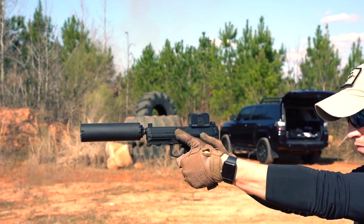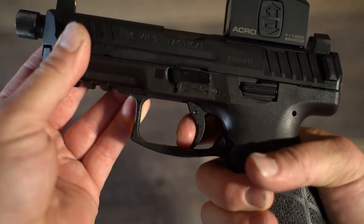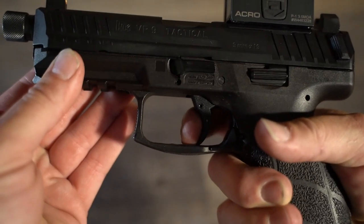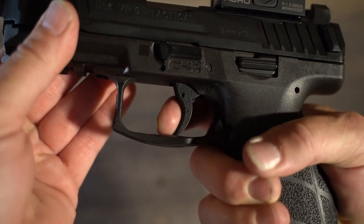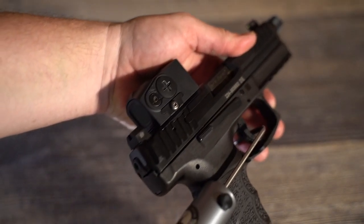They are usually far more accurate than the shooter shooting them, and this one with the Aimpoint Acro dialed in is amazingly accurate. The trigger just feels great too — while it may not be the lightest, it's lighter than most, very consistent with a great reset. As far as striker-fired guns go this is one of the best triggers going, and mine is pulling right at about four and a half pounds.